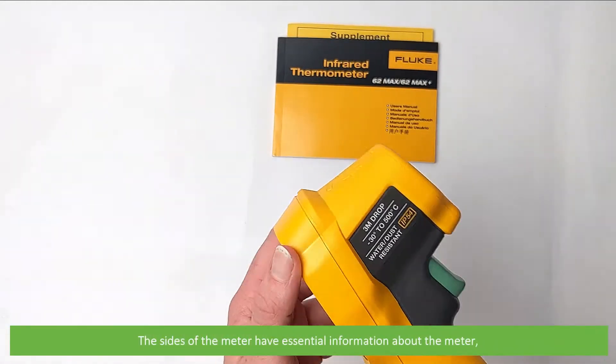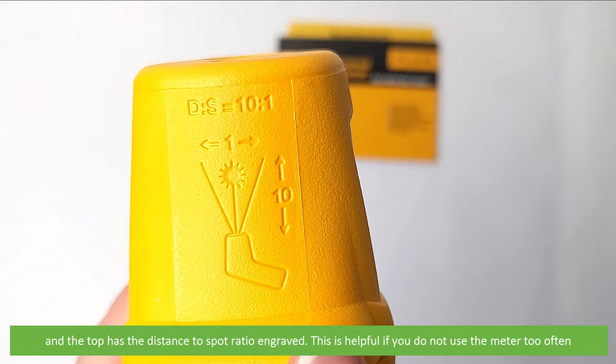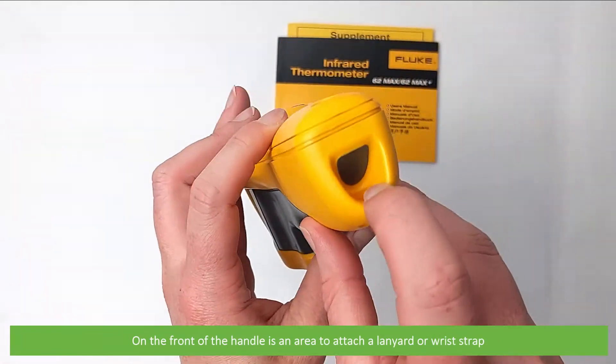The sides of the meter have essential information about the meter, and the top has the distance to spot ratio engraved — helpful if you do not use the meter too often. On the front of the handle is an area to attach a lanyard, wrist strap or carabiner.